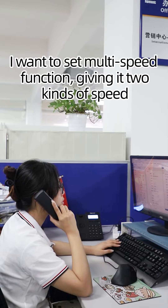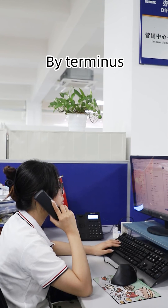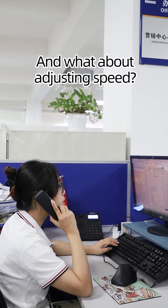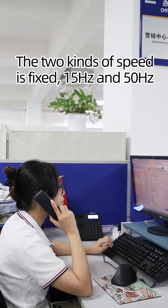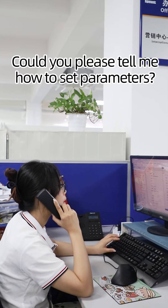I want to set the multispeed function, giving it two kinds of speed. So how do you start the speed? By terminal. And what about adjusting speed? The two kinds of speed are fixed: 15 Hz and 50 Hz. Could you please tell me how to set the parameters?